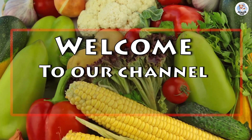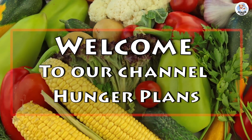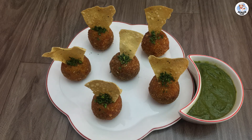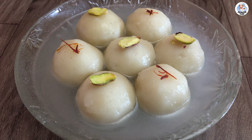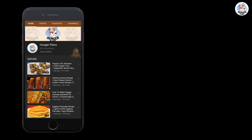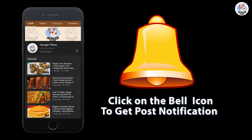Hello everyone and welcome to our channel. Today we are going to make the most of leftover rice with our simple and delicious recipe. Before starting the video, like, share and subscribe to our channel. Also click on the bell icon to get all the post notifications.